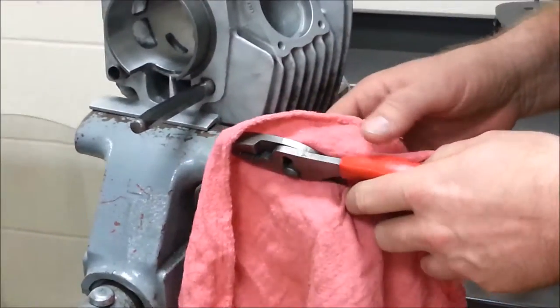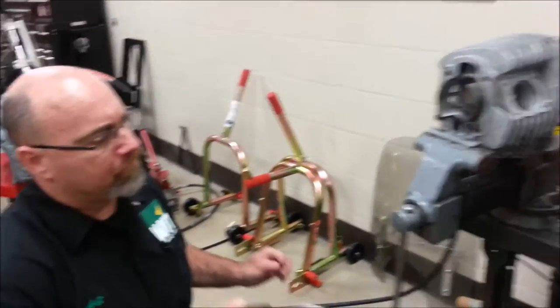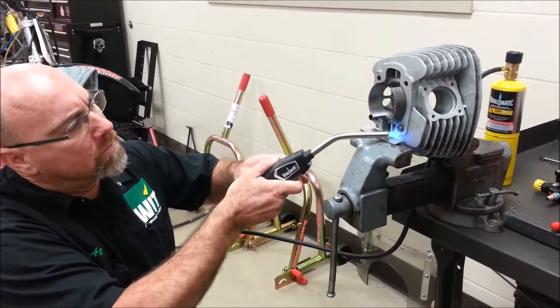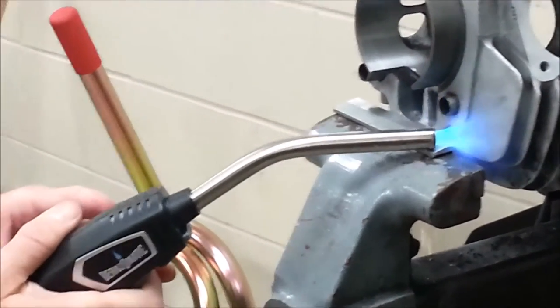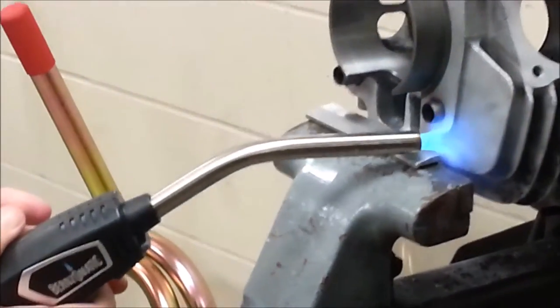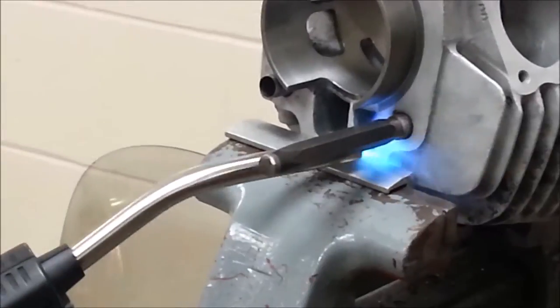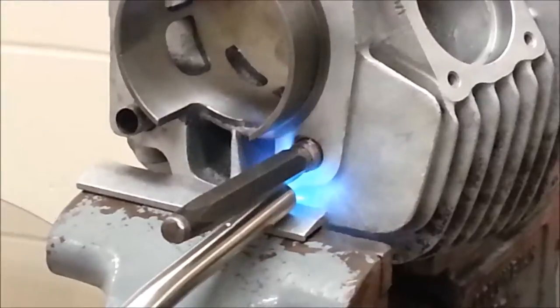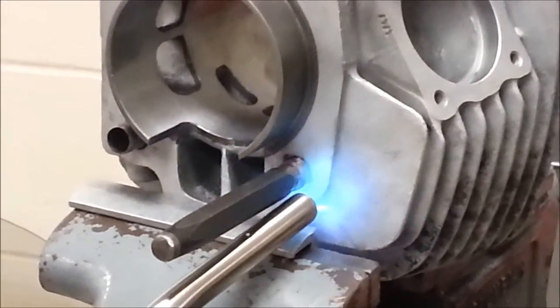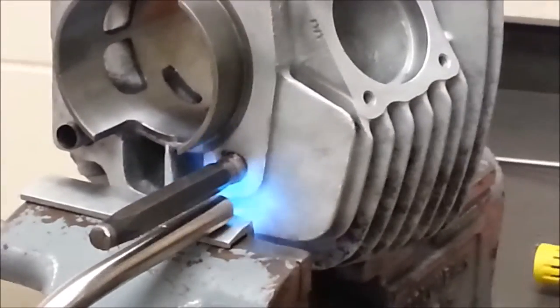Try not to heat the dowel pin itself — just the aluminum around it. Focus on those areas, you can keep going. Get it to about 230 degrees — that seems to be a good number for expanding aluminum.